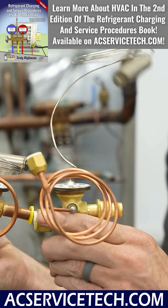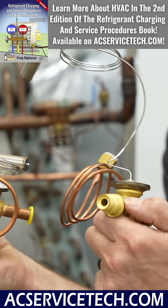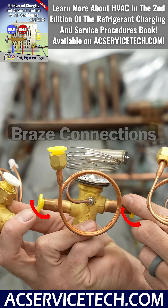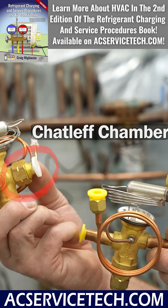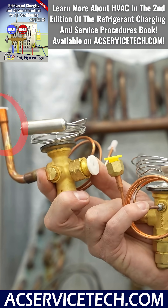There are different style TXVs and their connections may differ. This one is made for a different style of chamber right here, and this one is just braze connections on both sides. This one is a chat lift chamber right here, and then it's braze or sweat on the other side. So you want to pick out the right TXV for the right job.